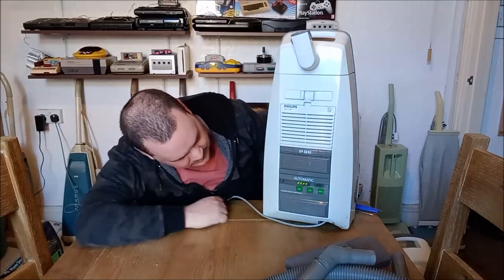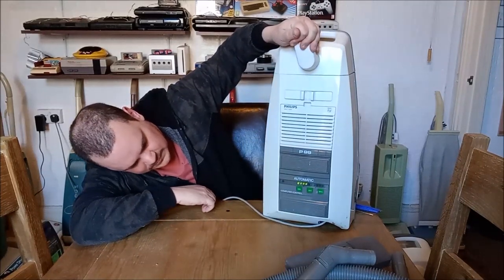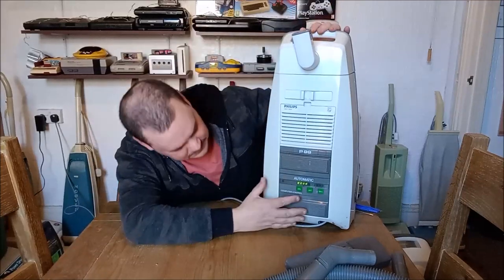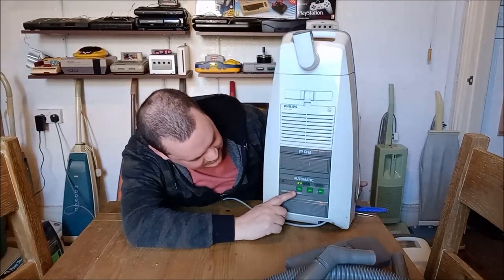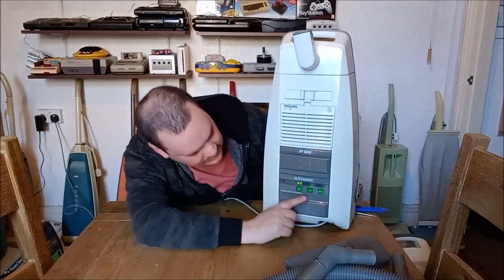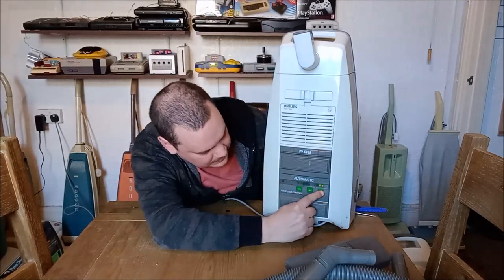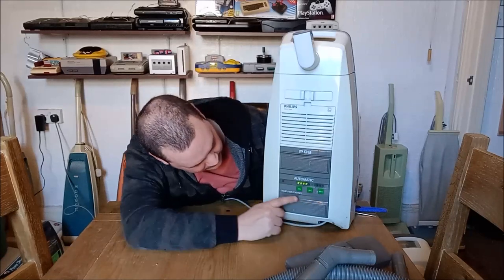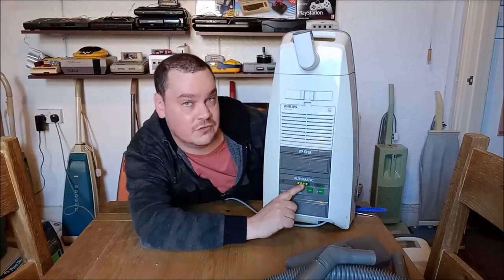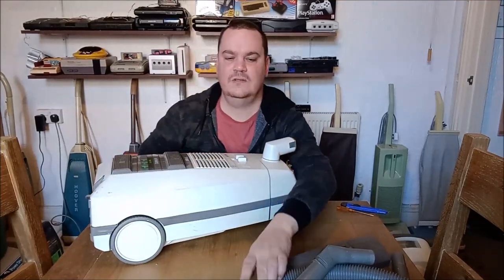We've got some lights — let's press max. Automatic. It's not doing much... oh there we go, there's minimum. So if the bottom two lights are on we're in minimum; if the top two lights are on we're in maximum; and if all four lights are on we're in automatic. It might look better if we put the hose in.